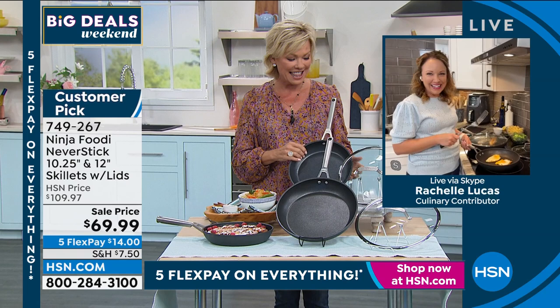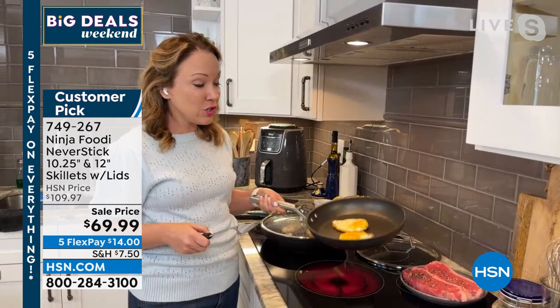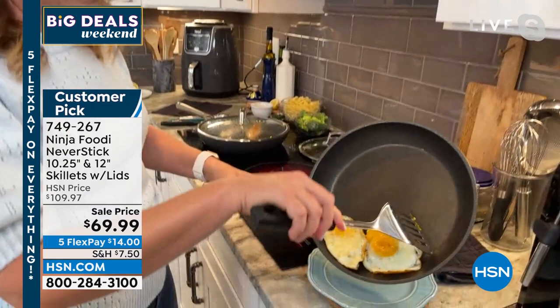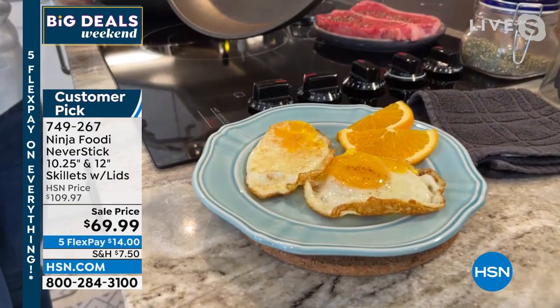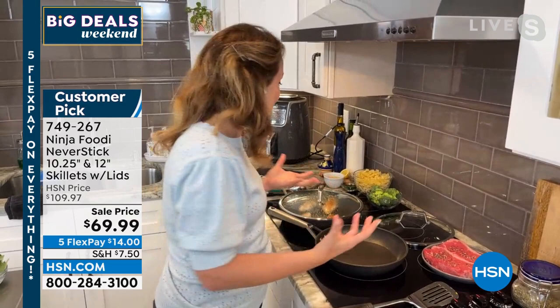Hi Callie! I'm having fun in the kitchen. I'm here with my husband and we are cooking up a storm. This is the Never Stick by Ninja. I love it because you can see nothing ever sticks to it. Even when you break your egg yolk, it doesn't stick to the pan. That's because it's heavy gauge, four and a half millimeter aluminum base, plus a double shot blasted hard anodized exterior. So it really holds the heat like a cast iron skillet, but it cooks like a never stick.